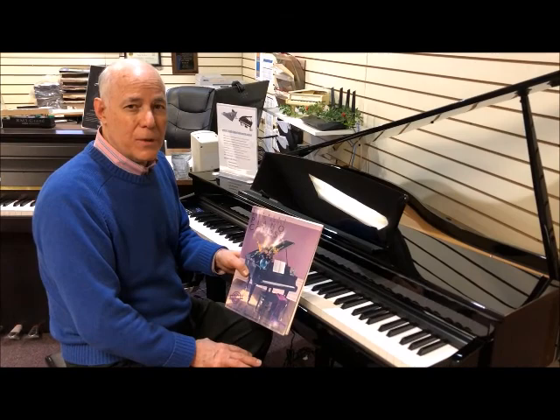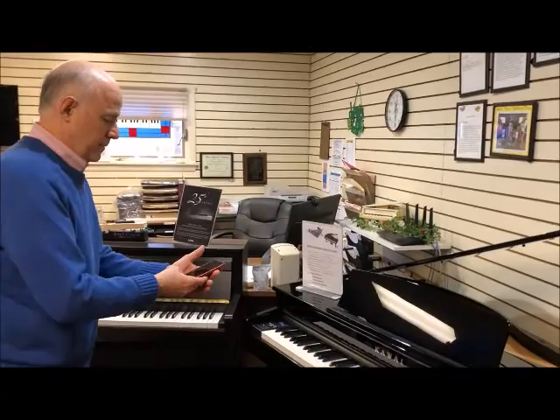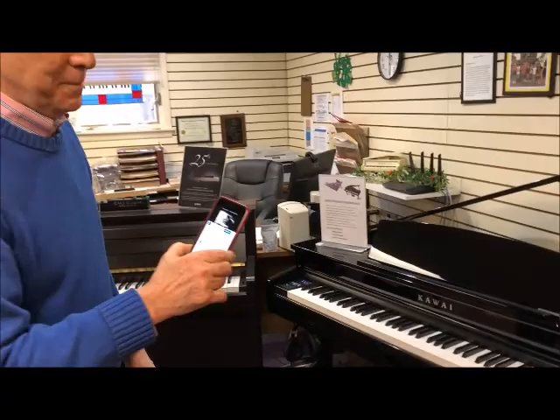Lastly, this is equipped with the latest technology in Bluetooth. It has Bluetooth MIDI and Bluetooth audio, which I'll demonstrate with my phone — and you can use with your phone. I'm playing my songs through the wonderful speakers built into the piano.